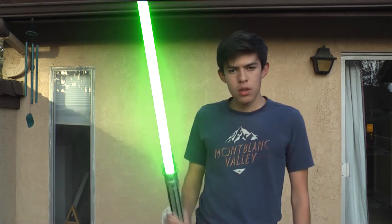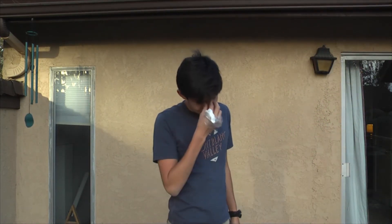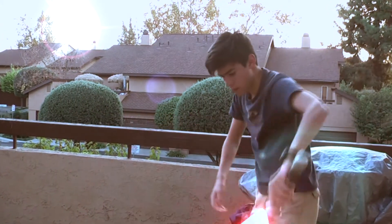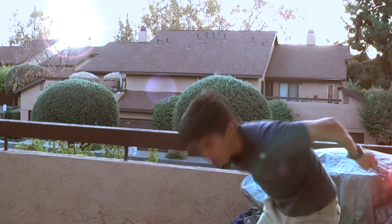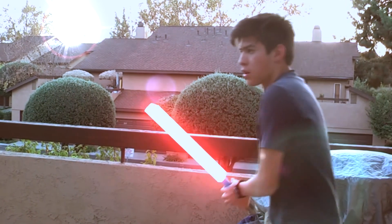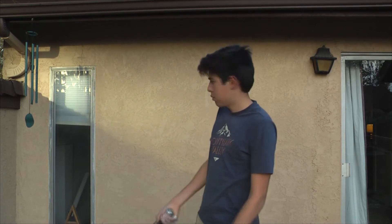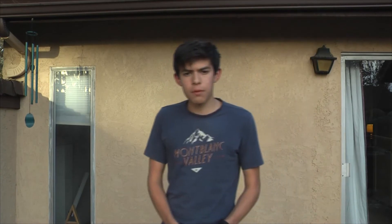You can kill people with it, so obviously use your own precautions. Like they say, with great power comes great responsibility. You don't want to be like that irresponsible guy next to your house. Be responsible and always be careful with your lightsaber.